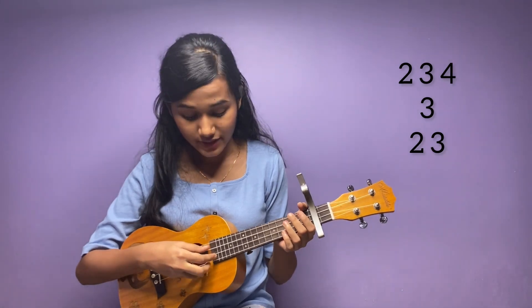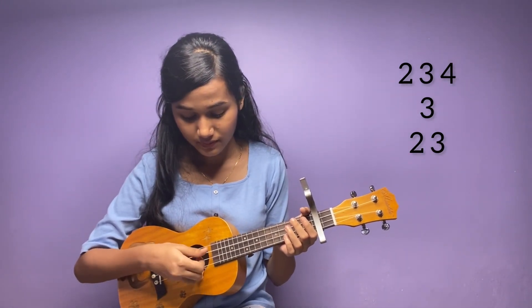We are playing finger-picking for this song. For this I will play the 2nd, 3rd, and 4th strings. The picking pattern goes: 2nd, 3rd, 4th, 3rd, 2nd, 3rd.